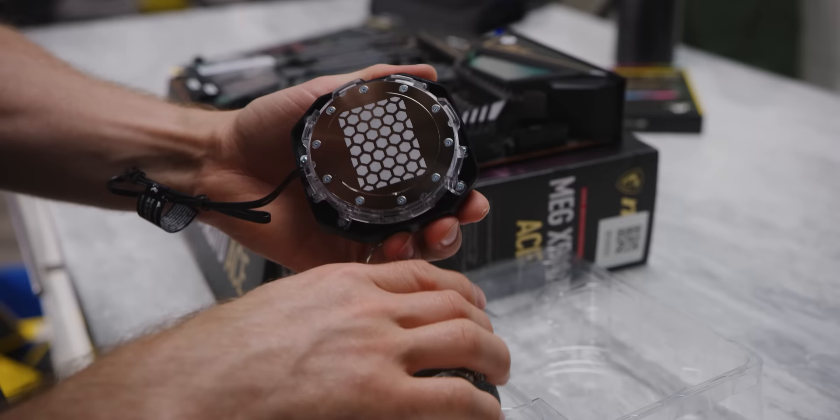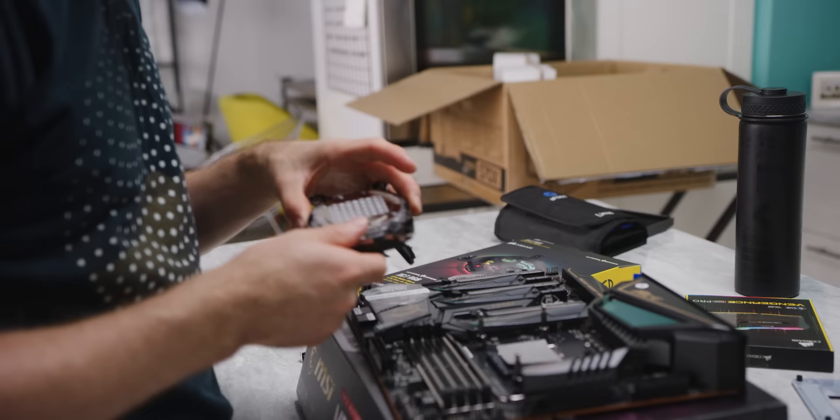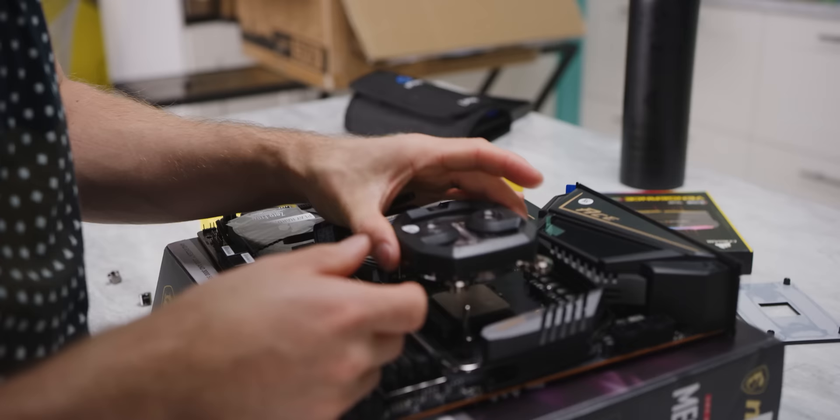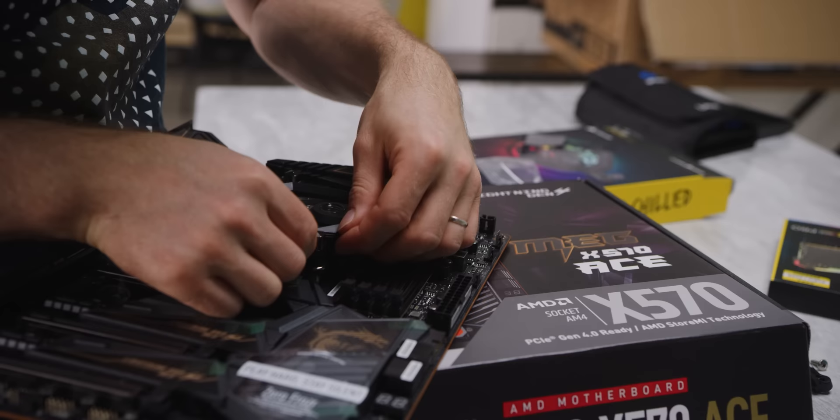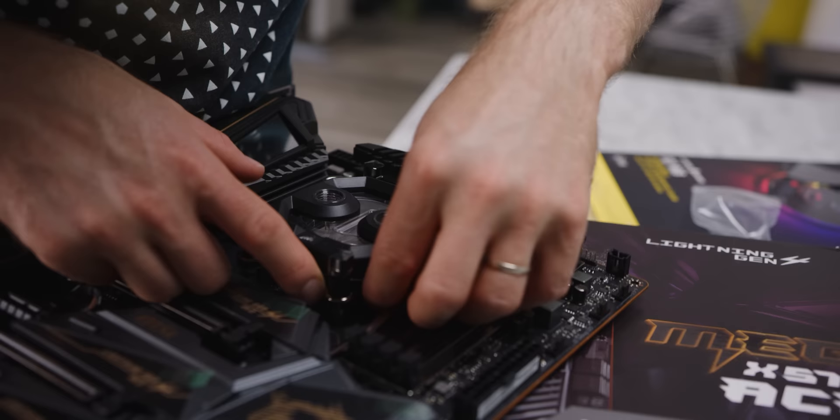By default it comes with the Intel mounting hardware, but you can see that Corsair has faithfully borrowed the Asetek ring mounting system, so changing it over to AMD is as simple as popping that on there. The thermal compound is pre-applied. Now this is a bit of a tight fit, but I'm going to route the RGB cable for my CPU block.